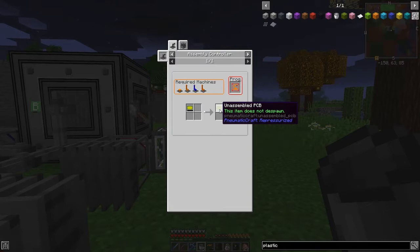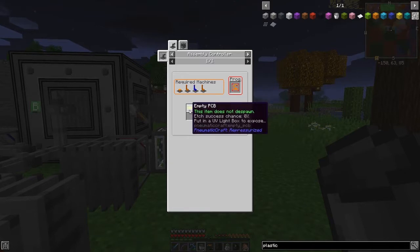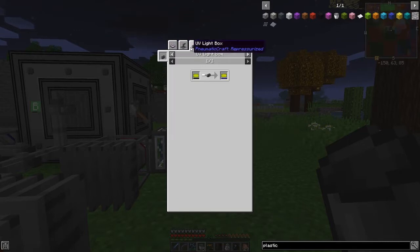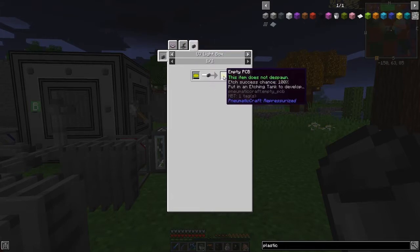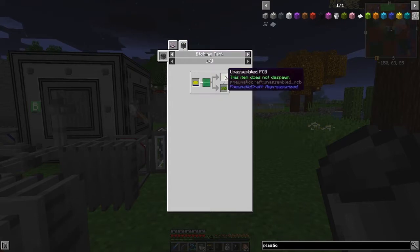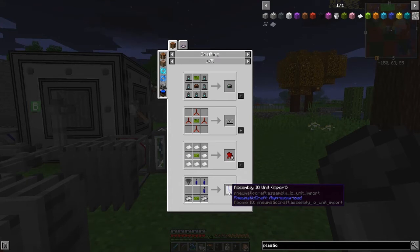To make printed circuit boards we need unassembled PCBs. We make those from here - required machines are a program assembler, laser, and an empty PCB. There's a second way to make this as well: you can use a UV light box to do this the first time because you need circuits before you can start. You can put it through an etching process to get an unassembled PCB.